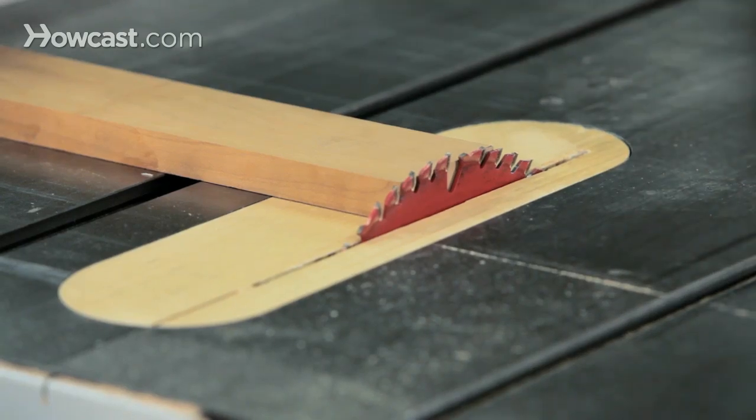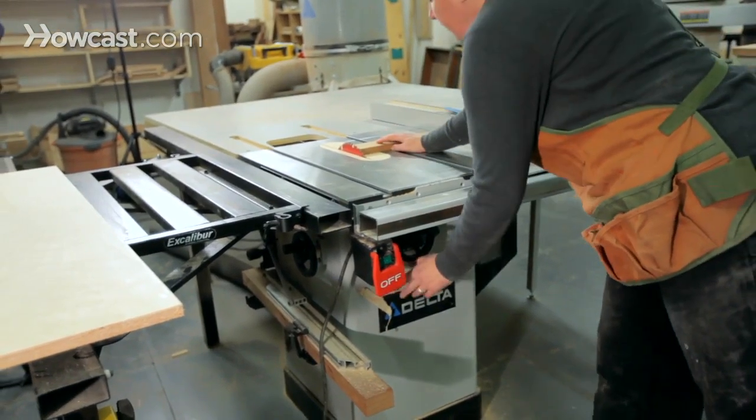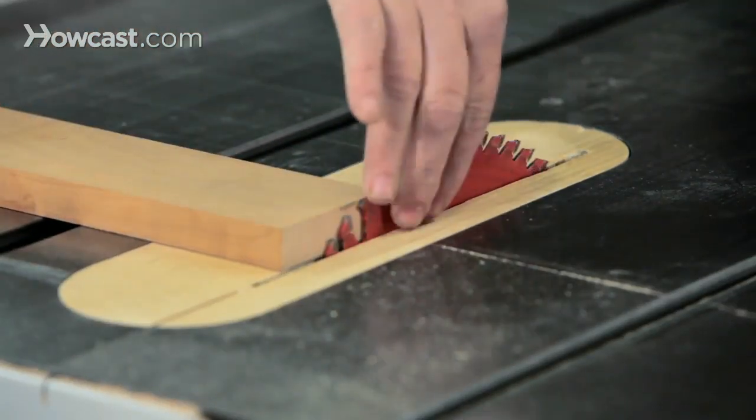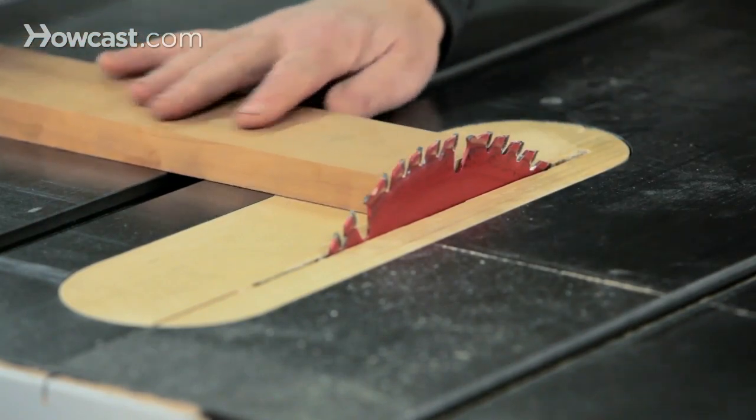You really only want the blade exposed as much as you need to get the cut done. If the blade is up all the way or even a little bit more, you're making contact with the teeth only at the beginning and end, but through the middle you're just hitting bare metal. Best to keep it low.